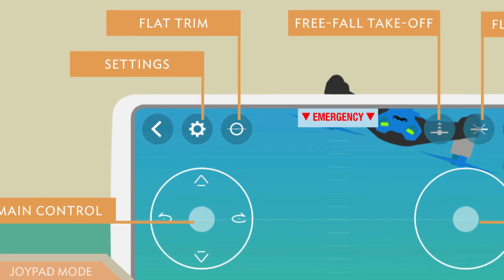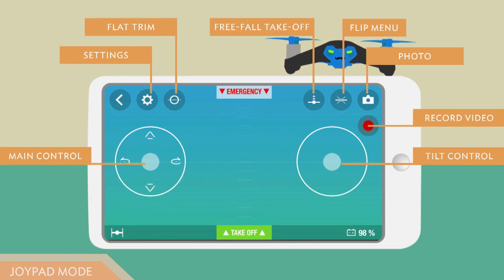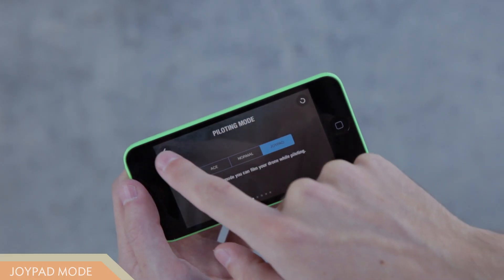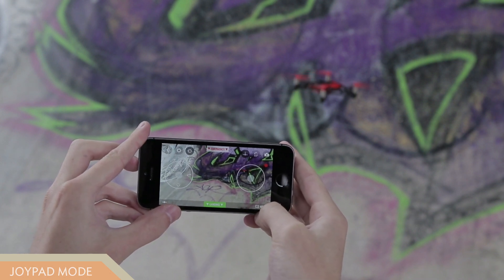The Joypad mode allows you to take snapshots and record videos of the Rolling Spider in action with your device's camera. To do this, press the rec button and the videos will be automatically saved in the gallery.